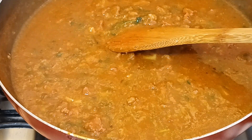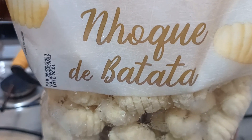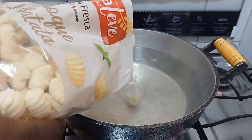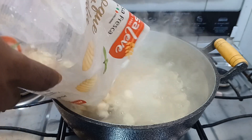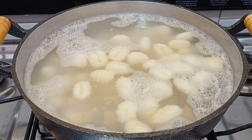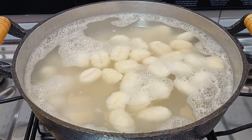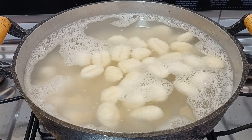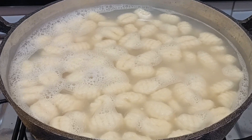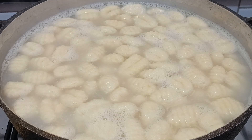Agora água já no fogo. Eu coloquei aqui 3 litros e meio de água para esse pacote de 1 kg de nhoque de batata. Vou cozinhar por 3 a 4 minutos. Antes de 3 minutos ele já começa a subir — esses daqui já estão cozidos. Botou o nhoque, subiu, já está pronto. Repare que eles vão subindo. É rápido.